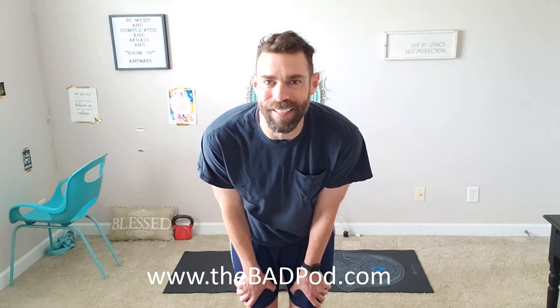Hey, I'm Ryan Dunn with The Badass Dad Pod and TheBadPod.com. I've got an at-home, no equipment necessary, upper body workout that I've been using that is making me feel pretty good. I've been seeing some gains from it so I thought I would share it with you all as well. Rather simple and we're gonna get right to it.